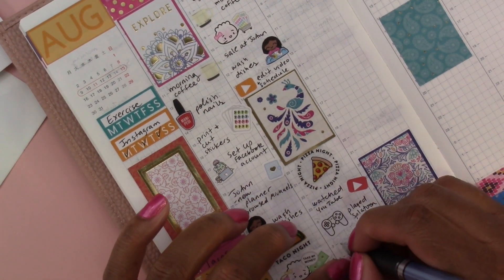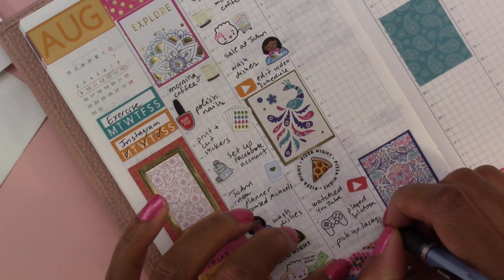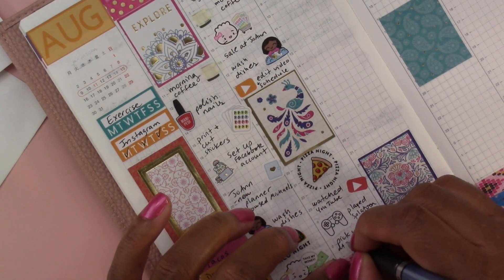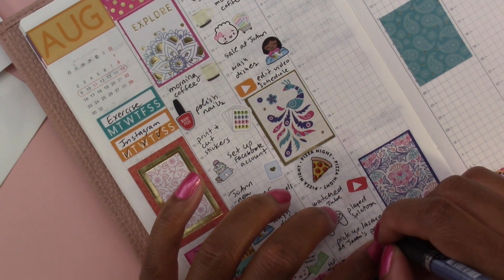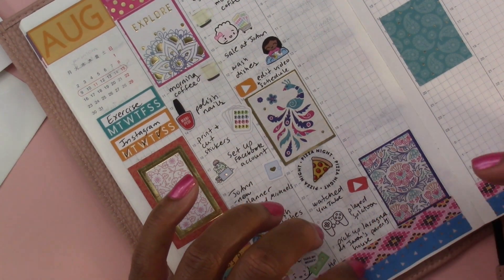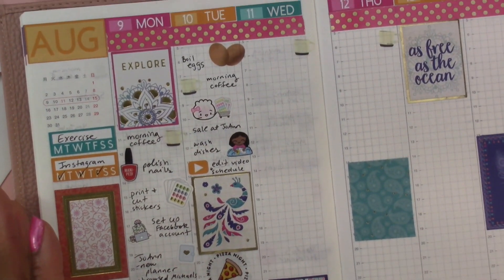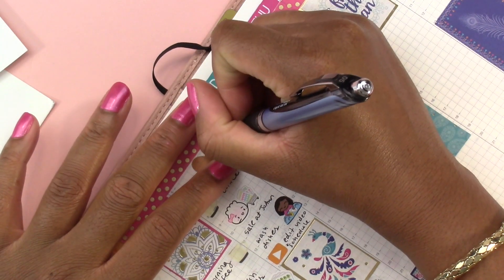Then we picked up lasagna at Jason's parents' house, and I just wrote that in at the bottom. So Tuesday is done — we're moving on to Wednesday.